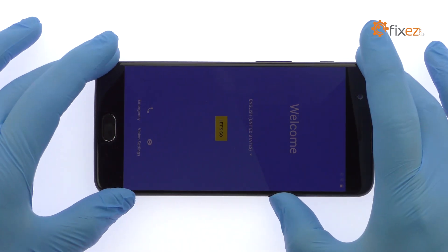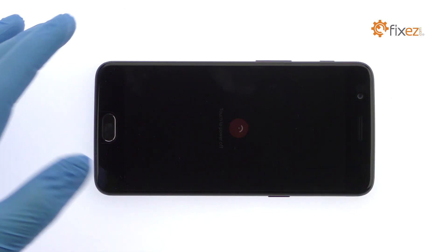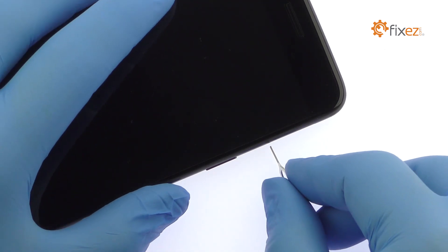Power down your OnePlus 5 phone. Eject the Dual Nano SIM Card Tray.